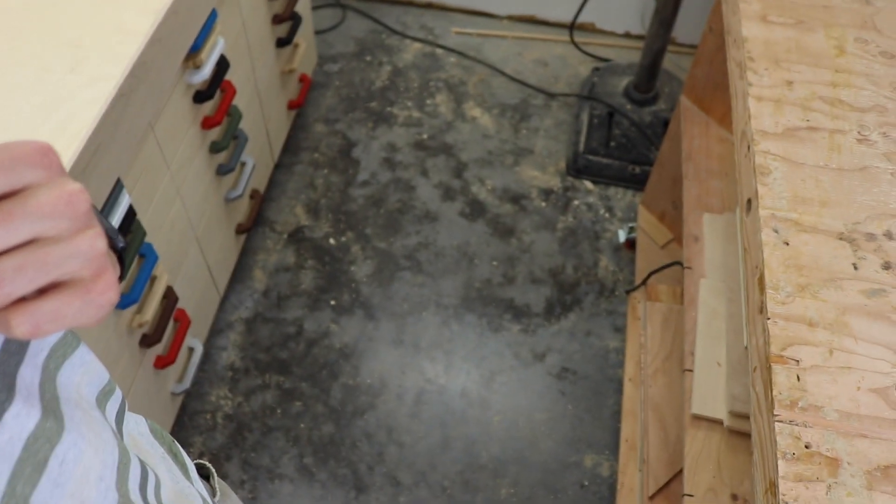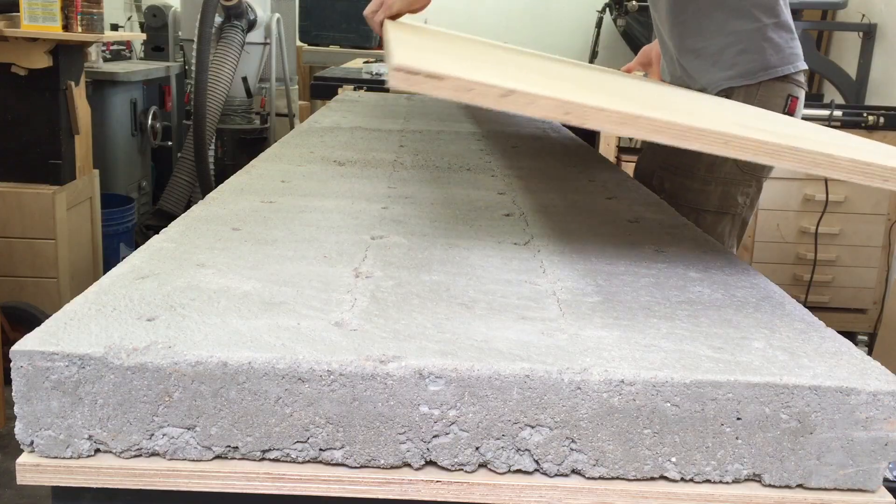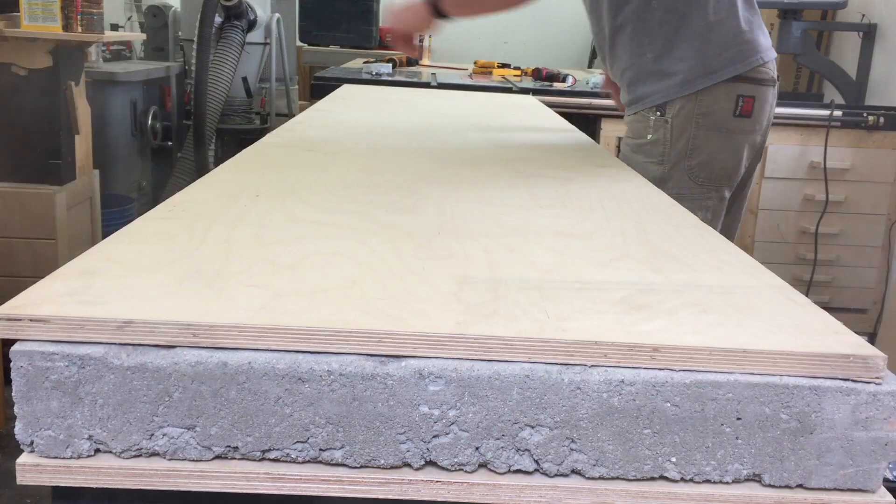I need something cheap and heavy. So yeah, this workbench has a concrete top. Now of course it has to be covered in wood because concrete is abrasive — that's not a good work surface. But what's so wonderful about having this massive concrete chunk for a top? Well, it's just an incredible work surface. Let me give you a demo.